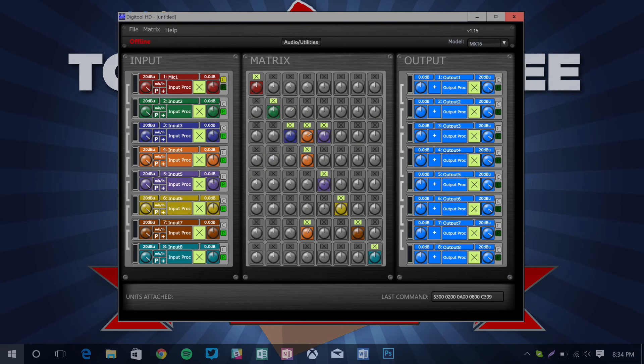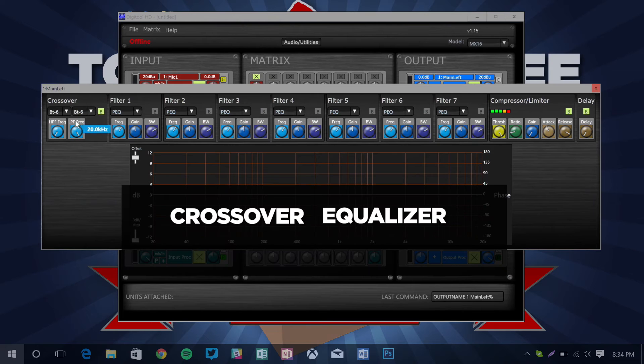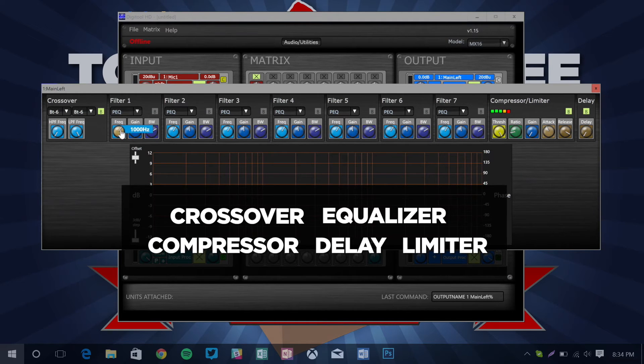And then there's the output processing: crossover, equalizer, compressor, delay, and a limiter!